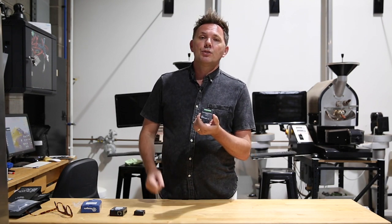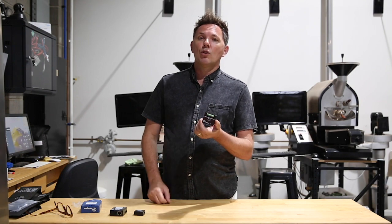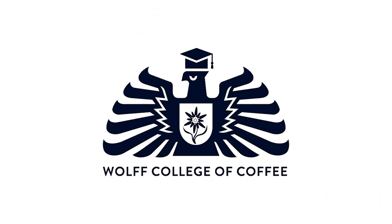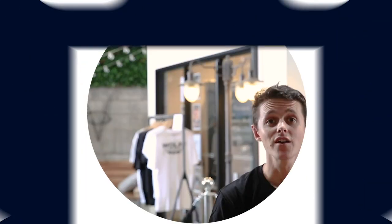You will be needing this Phidget if you're looking to connect your software program like Artisan or Cropster. That's our 'What's This Bit' for this week. Thank you for watching the Wolf College of Coffee vlog — click one of the videos here, subscribe so you can see next week's video, and leave a comment or a like below. Grab a cup of coffee and come back soon!